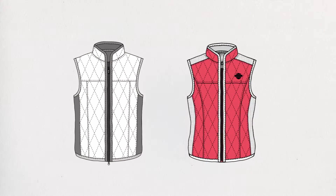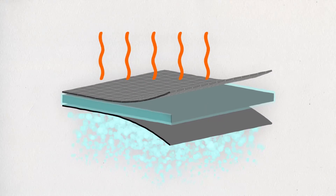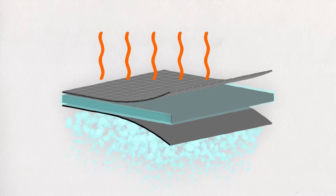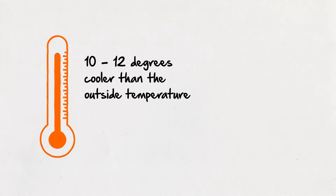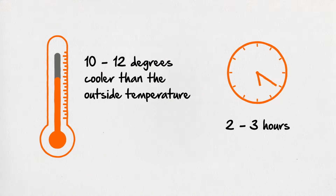Each vest is lined with high-tech hypercool polyacrylate crystals. These crystals absorb water evenly and then slowly let it evaporate while you're riding to help you feel up to 10 to 12 degrees cooler than the outside temperature, and for up to two to three hours depending on riding conditions.